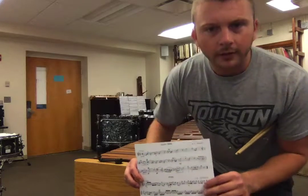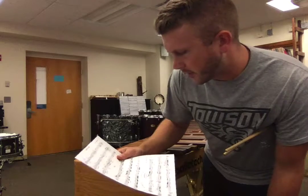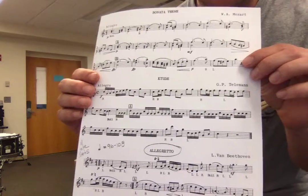Welcome back. I'll be reviewing the mallet part for the Allstate Percussion Audition. It'll be the last one on the page — it's circled. It's the Allegretto by Beethoven.